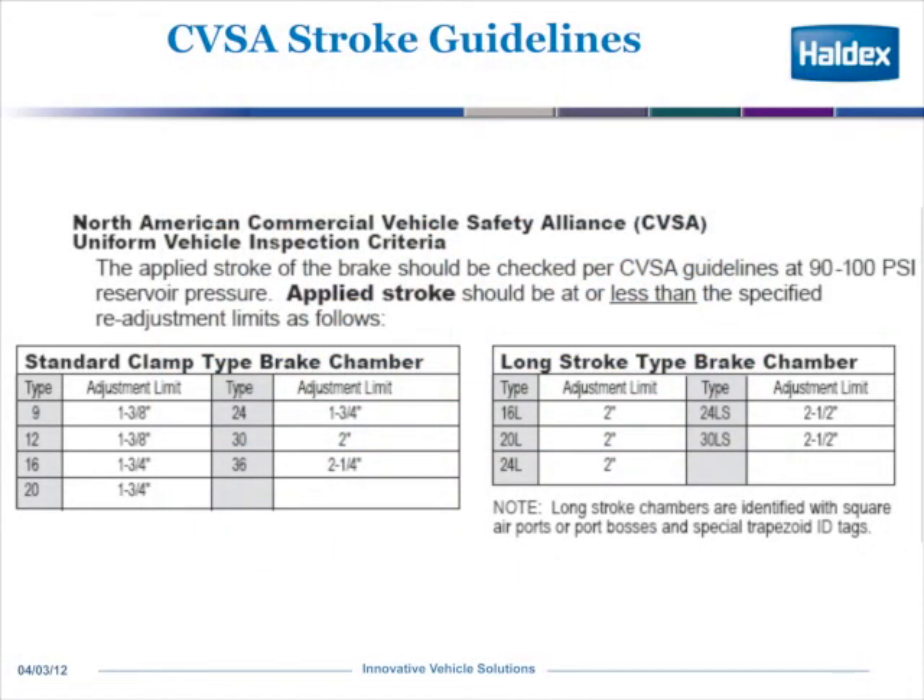All truck and trailer combinations must maintain the CVSA stroke guidelines. What that really means is you measure the stroke at 90 to 100 psi. In this case, if it's a type 30-inch air chamber, the maximum stroke it can be is 2 inches — that's what they call the standard clamp-type bracket. If it's a long stroke type air chamber or brake chamber, it would be a 30LS, and that stroke goes to 2.5 inches.